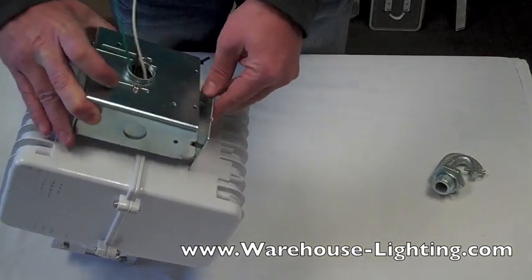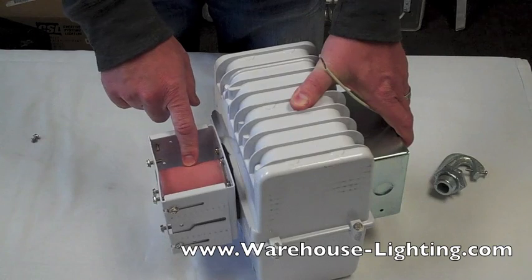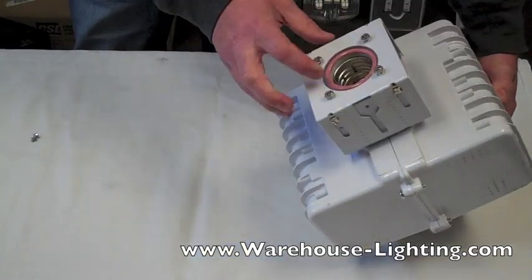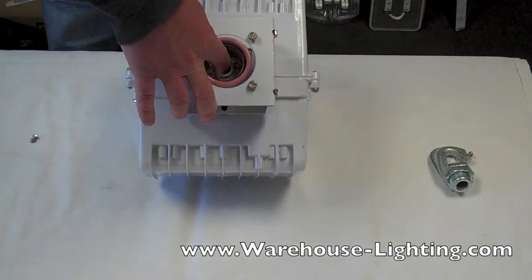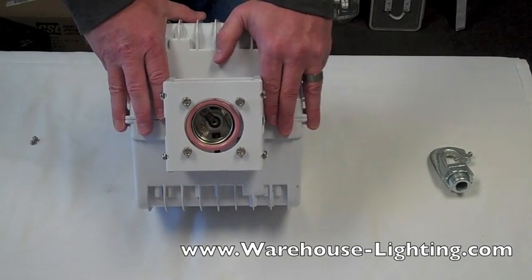You also want to make sure when lighting up your fixtures that you're using the correct bulbs. This one happens to be pink — it's using a pink protected socket bulb. There's also white, which is non-protected. You can sometimes tell inside the socket that the little nipple will go directly into that crevice. On a protected bulb, it basically means that if it blows up, it's not going to shatter glass down on you. If you have any questions, please feel free to give us a call.